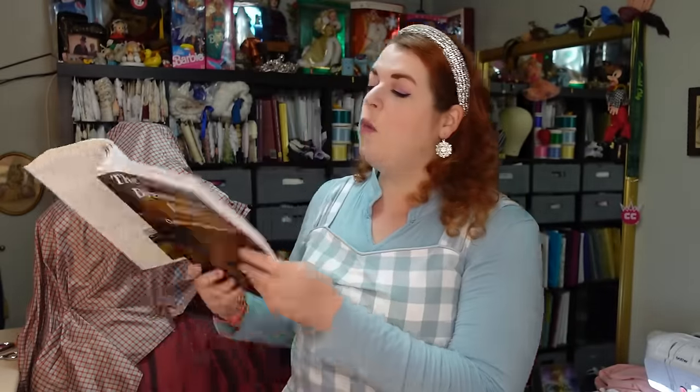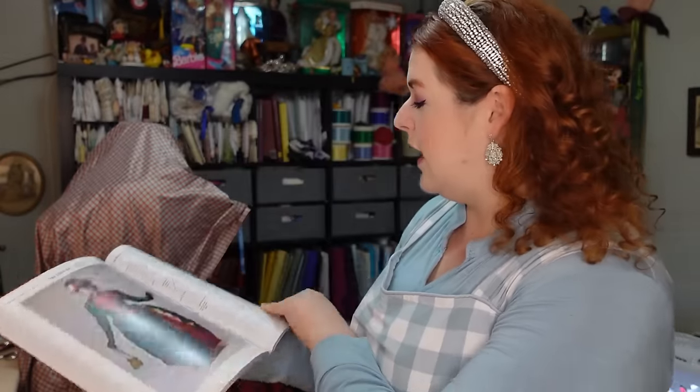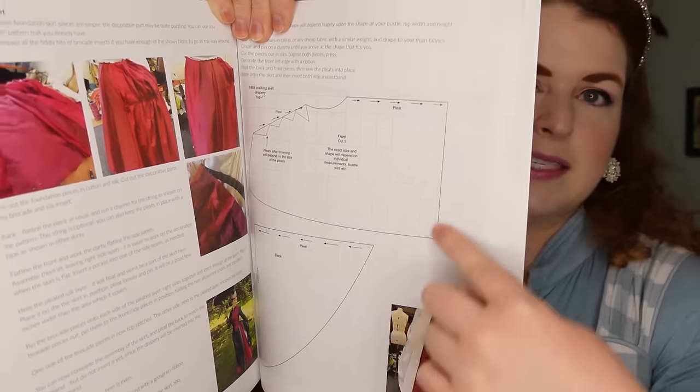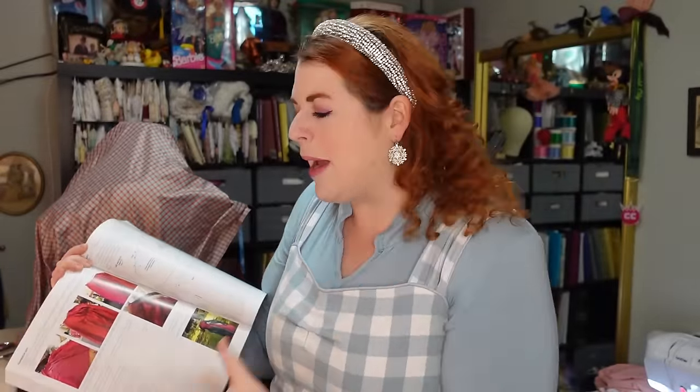If you haven't seen the first video on this project, I'll link that down below. For the overskirt, I was playing around with those drapes and then I was looking at Isabella of Prior Attire's Victorian dressmaker books, trying to see if she had anything with a similar shape I could use for a pattern. I actually found two that are kind of similar — one in volume two, which is the same skirt I used for the base skirt, her 1884 through 86 walking dress. She has a bustle drape pattern that looked like it might work, and I thought it's getting a similar-ish shape to what I'm going for.